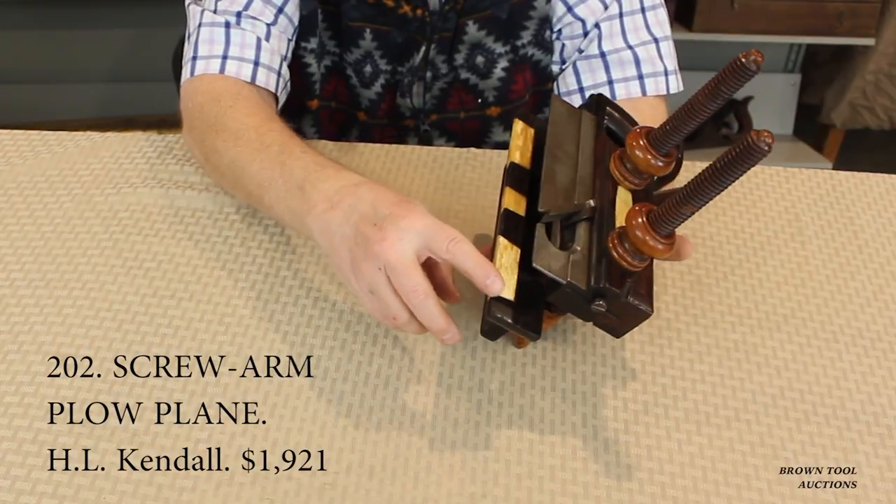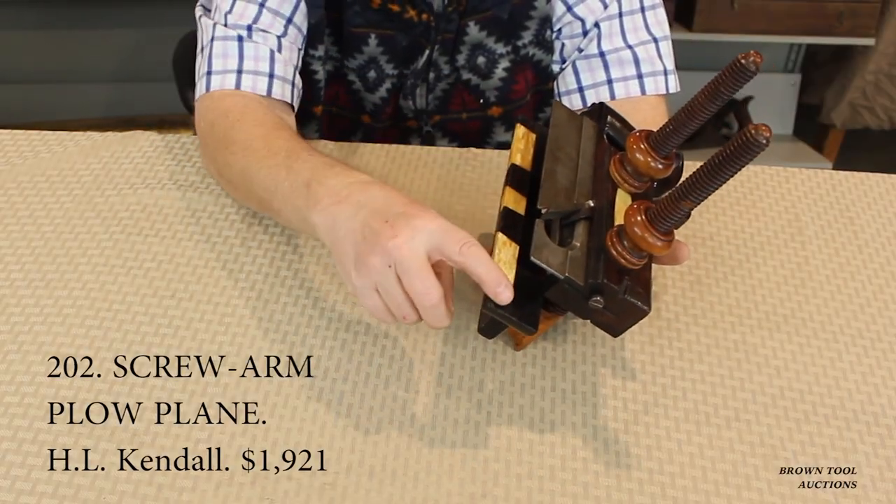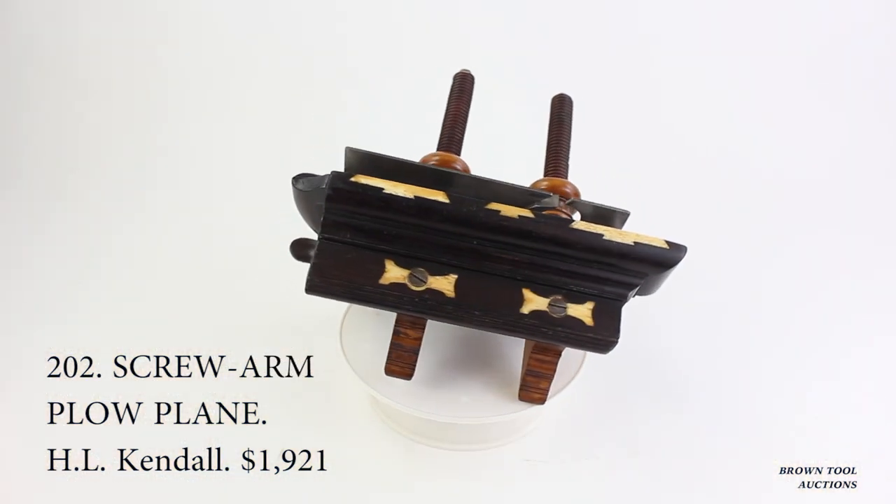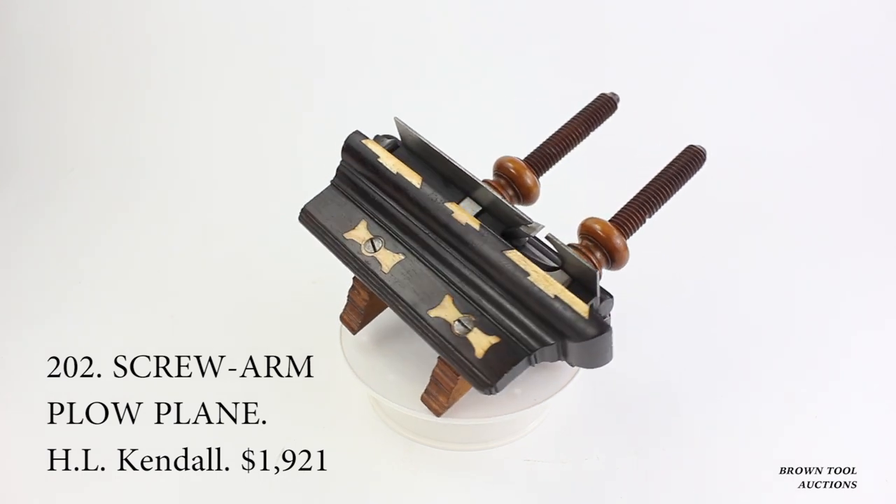This plane, however, uses three dovetailed bone inserts for this purpose. In addition, there are bone inserts on the underside of the fence surrounding the screw heads that hold the fence to the shoulder.